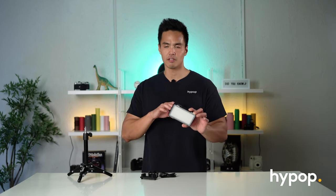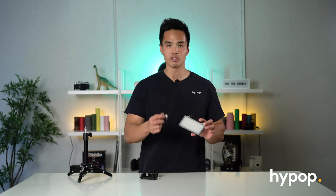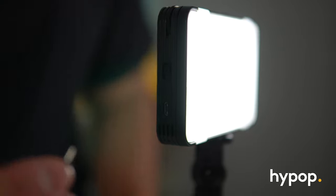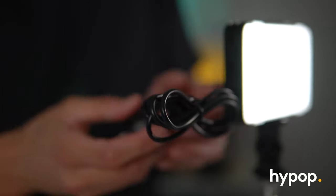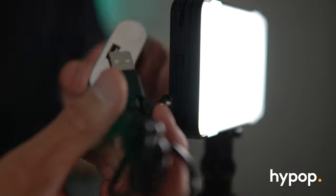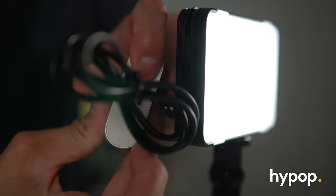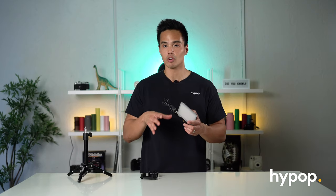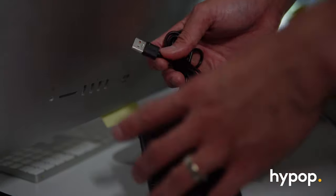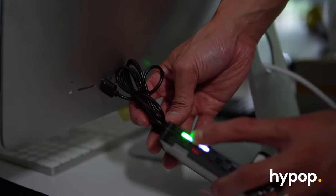The good thing about this light is that it has an internal battery — a 3000 milliamp battery. It's easy to charge because you just use this USB micro cable. You can plug that straight into a wall for continuous use, or into a portable battery pack if you want to be more mobile. On top of that, you can connect it to a computer or laptop as another power source.